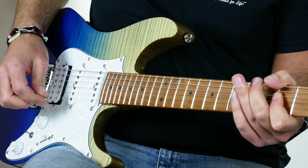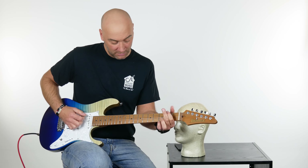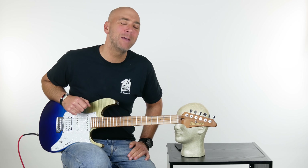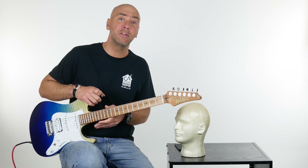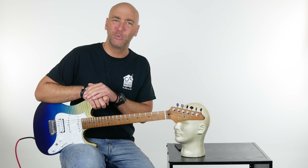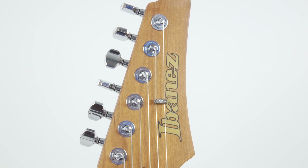It gets incredibly beefy — so many sonic capabilities. Great guitar, great price. You've got to come in and check this out. Come in and just let's rip. That's what we're going to do — come in and check it out.